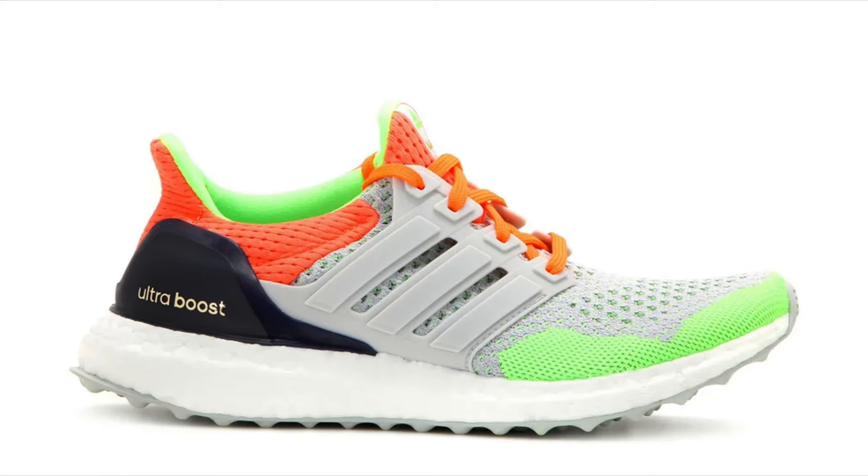I wish Adidas would do more of these types of colorways. Do you remember — I'm going to mispronounce it — K-O-L-O-R? The Mexican in me wants to say 'color,' but for all I know it's German and it's 'color.' Somebody tell me in the comment section. Does this shoe remind you of that Kolorspray collaboration, which is a grail of mine that I'll never get because it's too expensive and I can't find my size? Let me know what you think about this shoe in the comments down below.